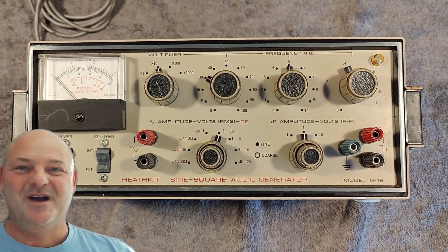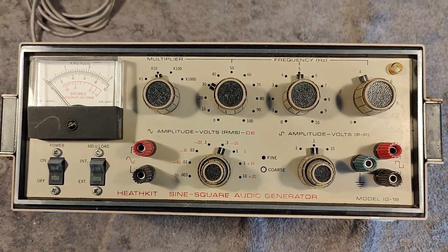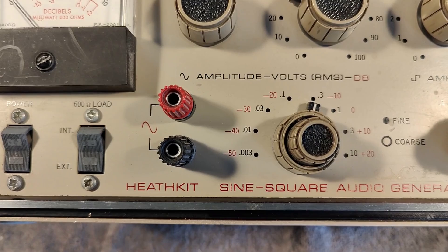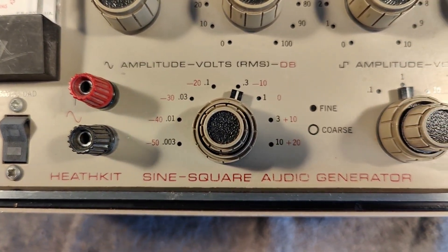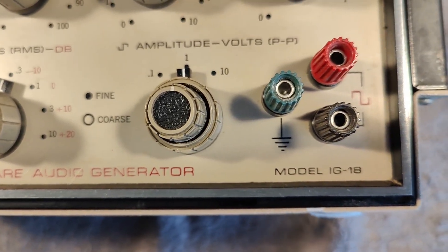Welcome to a new test and teardown video. This time it's a Heathkit sine square audio generator, model IG-18.